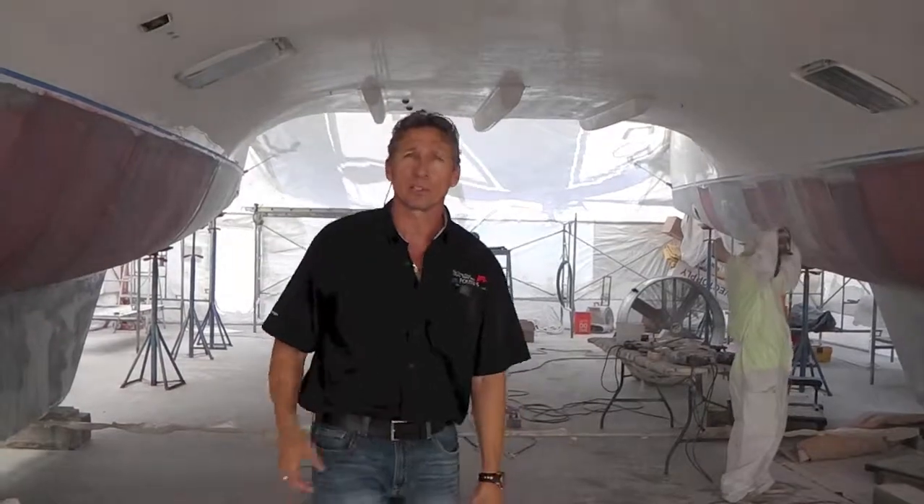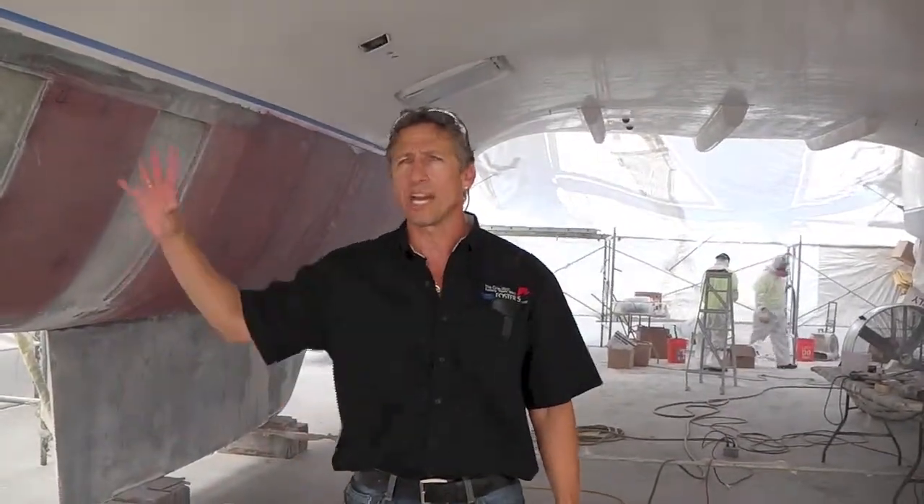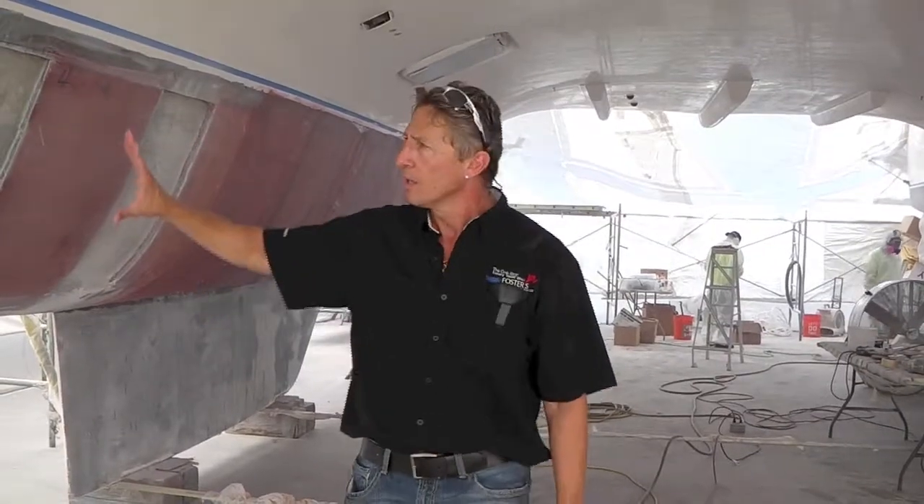After all the core gets vacuum bagged on, we'll fair the whole bottom, then epoxy primer and bottom paint. That is Dennis Foster from Foster's Yacht Services, located at Lauderdale Marine Center, part of our October videos. Signing out.